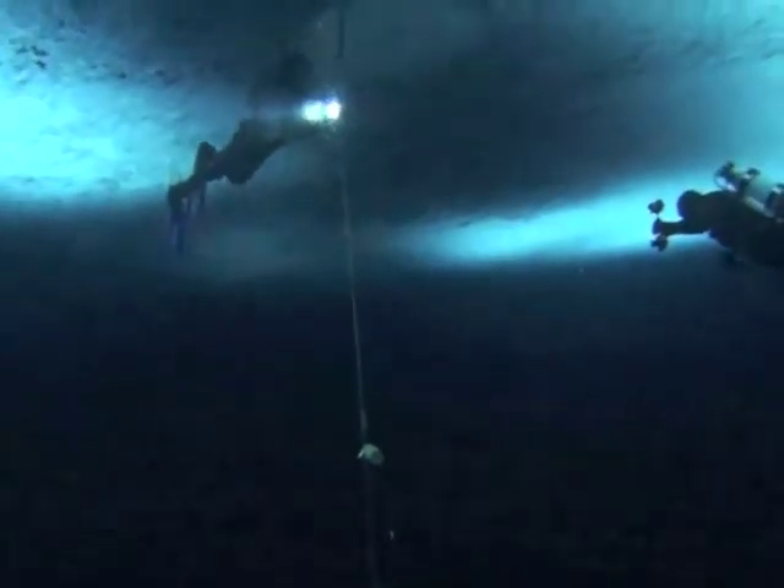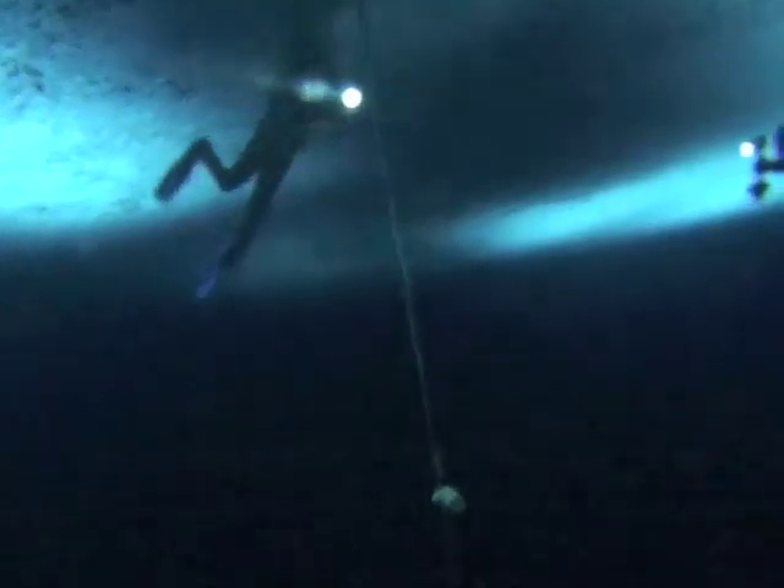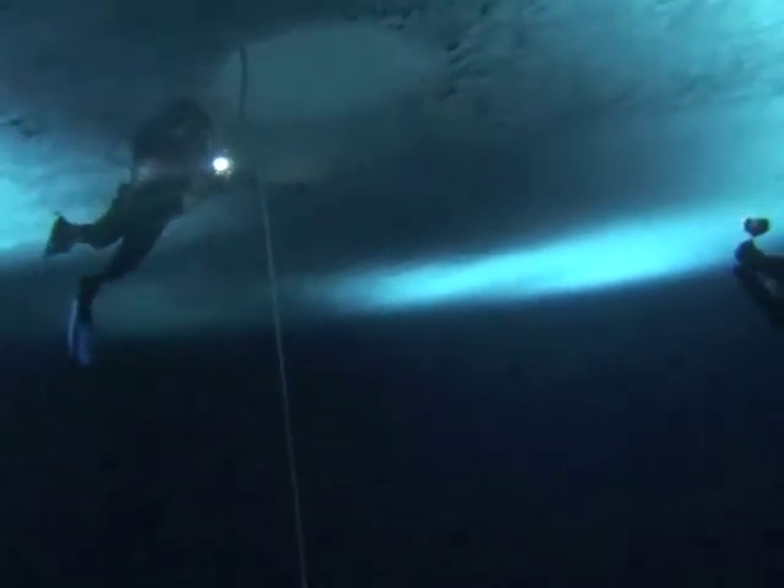Surface supply diving has a variety of uses. For our expedition, we will be using surface supply diving at a few sites where it is not safe to use scuba diving because of human disturbances.